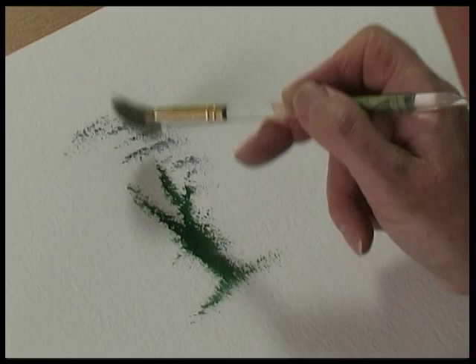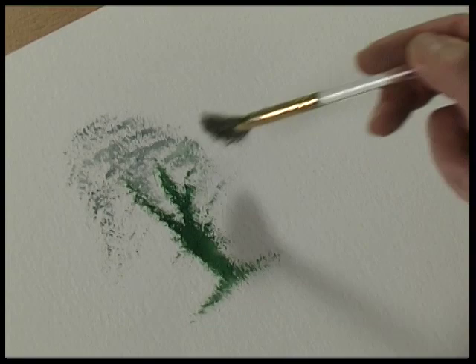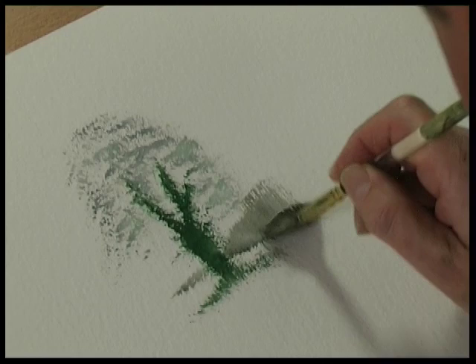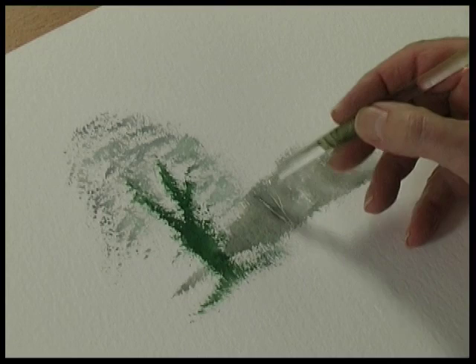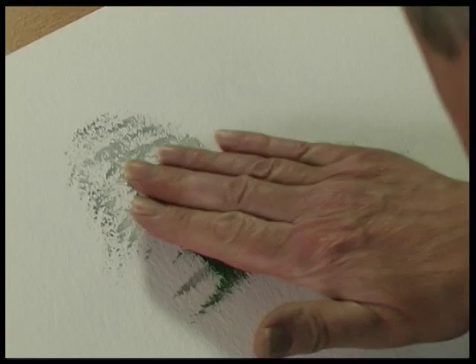Bring that down so there's the shape of the tree. Just put the hint of some trees in the background — just drag the brush down. If you want, with the end of the brush you can just scrape out some tree trunks. This gray mix is cobalt blue with burnt sienna. Now this should be dry.